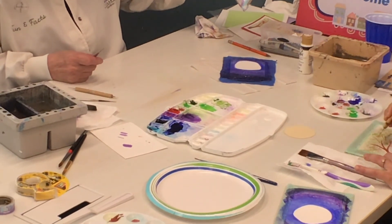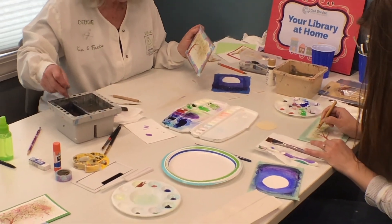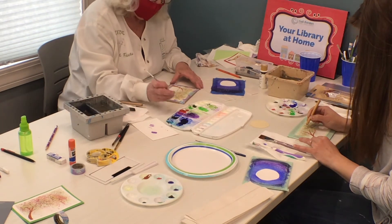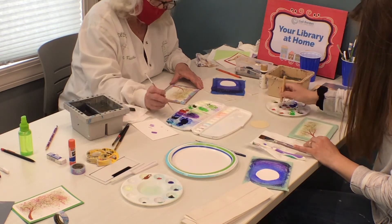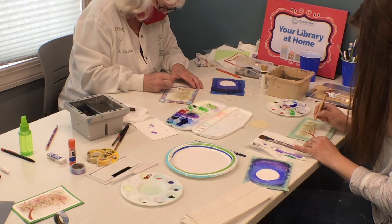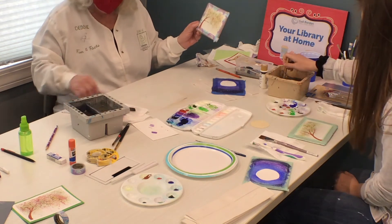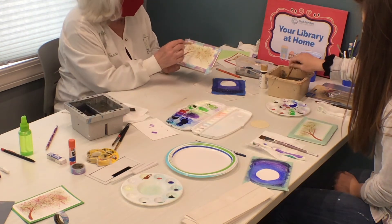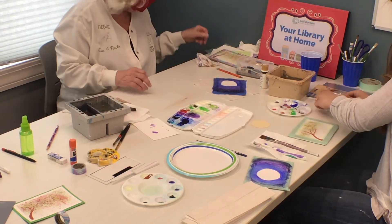And then basically this guy's done. The other thing I tell everybody is no matter what you do, you sign it — put your initials on it, put your name on it. Claim it. It's yours. Then you let that dry a little bit more. Whenever you do the dots with either the end of your brush or a stylus, those dots take a little bit longer to dry than everything else. So we'll just let that dry one more time.